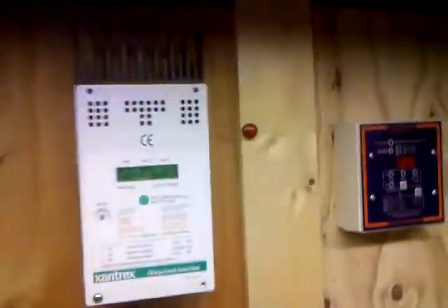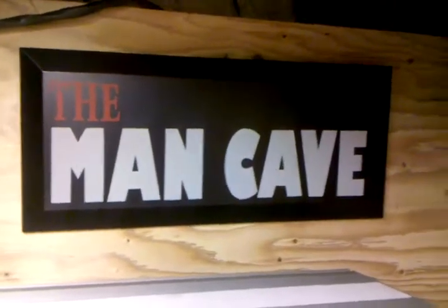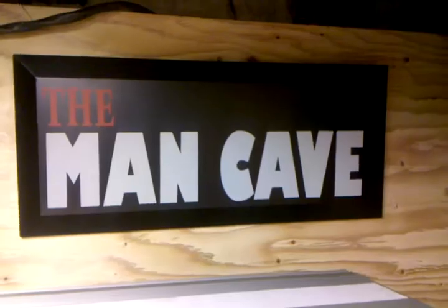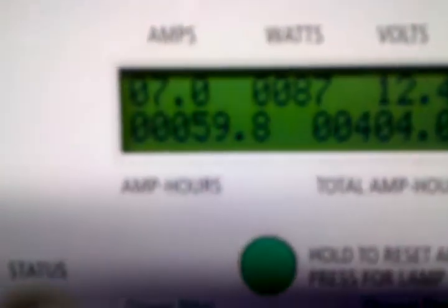We'll go show you the transfer switch and we will attempt to run the house. We're bringing in 7 amps, 87 watts, 12.4 volt batteries right now. Looks like 6.9 amps.